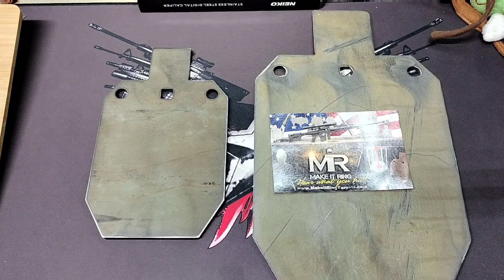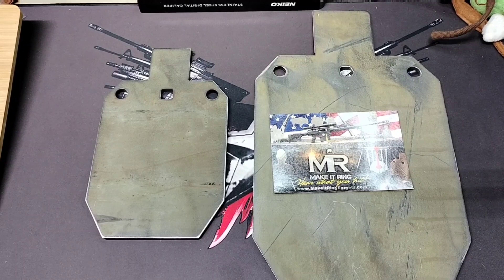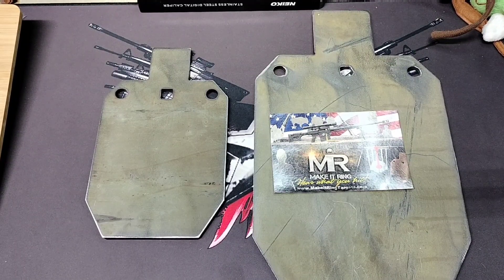I appreciate you watching. I appreciate Make It Ring targets for putting out an affordable target and especially giving discounts on them regularly. Go to eBay, check out Make It Ring targets, and you won't be disappointed — they're good stuff, they take a licking and keep on ticking, like a Timex. Anyway guys, appreciate it — till next video, we'll see you later.